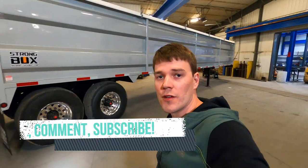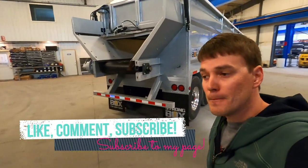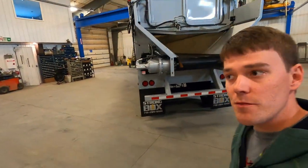As always, be sure to like the video and leave comments on something you want to see more of or something I should cover. Also be sure to subscribe to our page — that really helps us out. Thanks again for watching.